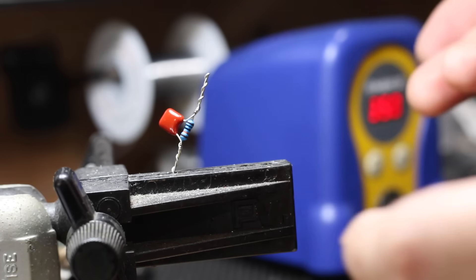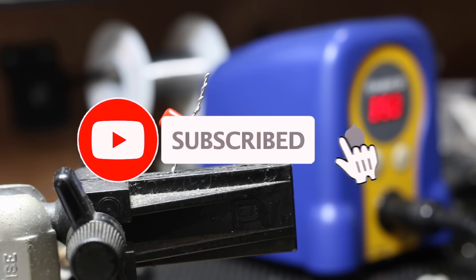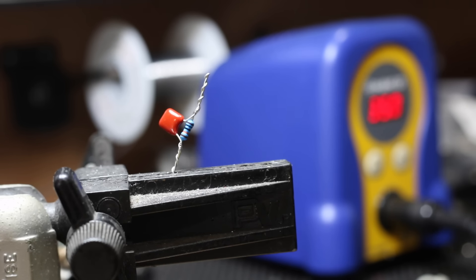Now that it's ready to go into the guitar, I'll show you how to install it. But before we do that, if you haven't already, please subscribe — we've got some really cool mods and other projects on the way. Hit that subscribe button, and let's get into the next part.